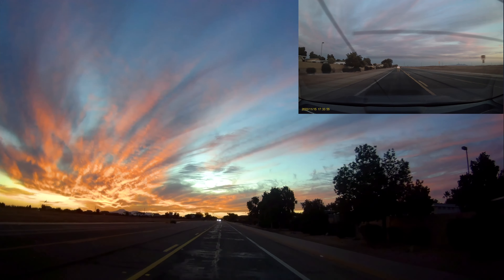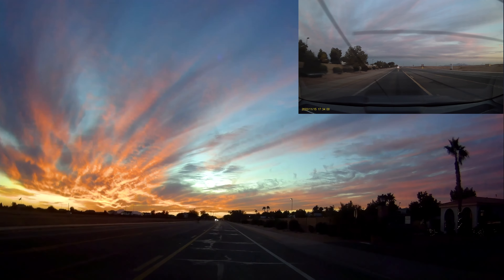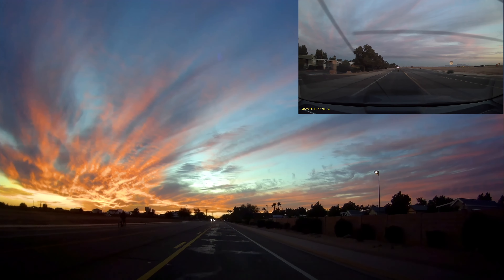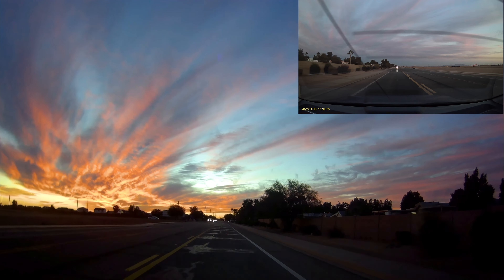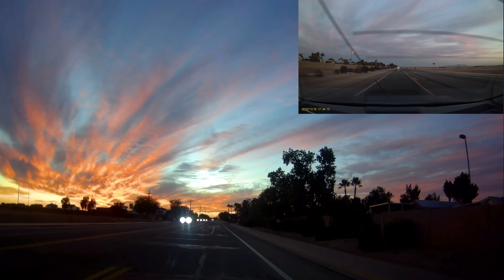You can see how crystal clear this dash cam is. Getting front and rear recording is a huge plus. If you're looking for a nice dash cam that covers both front and back and doesn't take up much space in your car, I would highly recommend checking this one out. I love it and I'm really glad I got it.